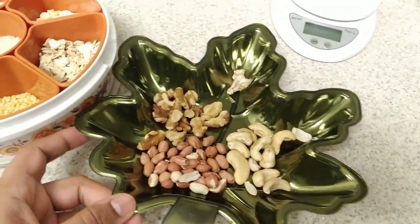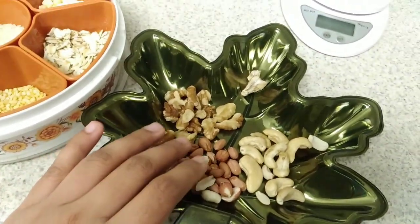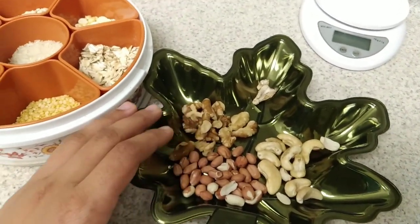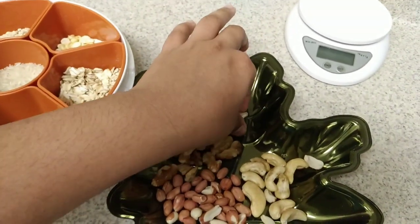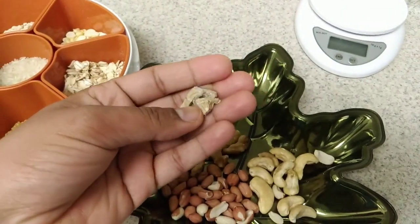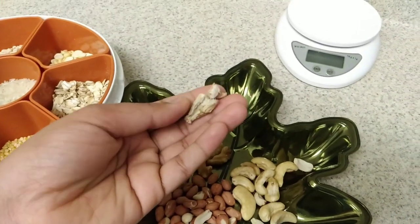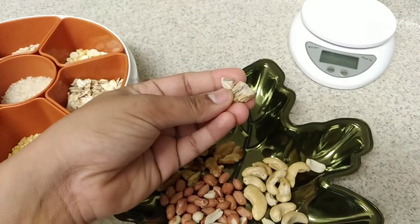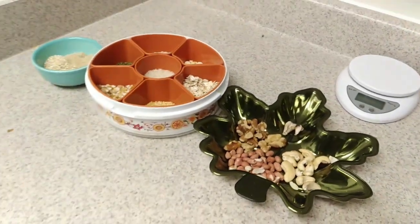As you can see, we have cashew nut, walnut, and groundnut. Walnut has a taste of almonds and walnuts. This is a dry ginger — it is dry ginger. You can use it as dry ginger.